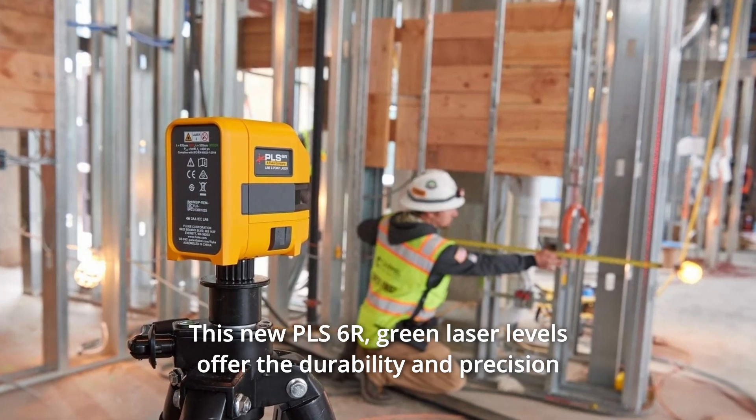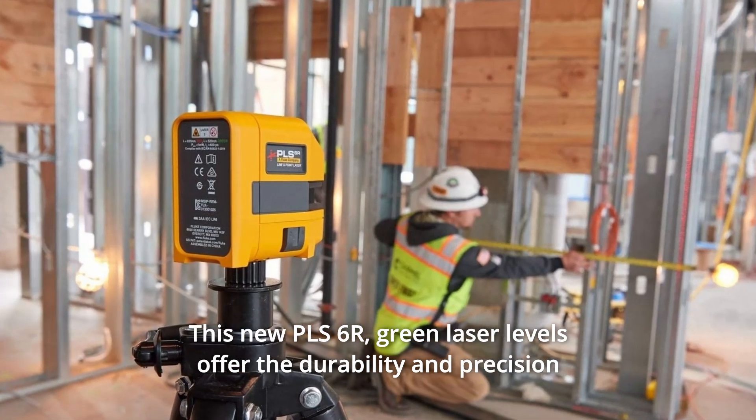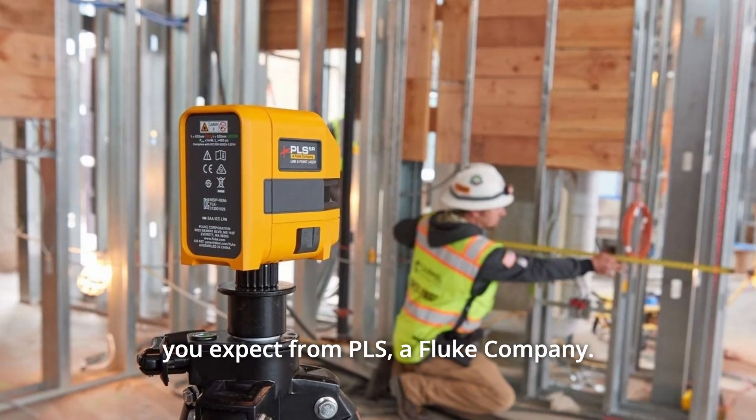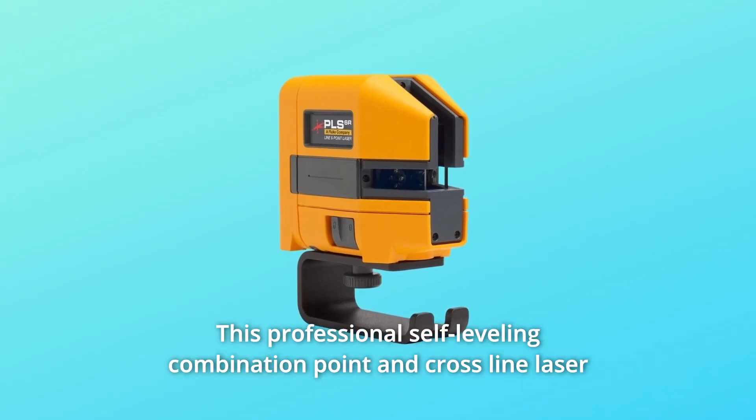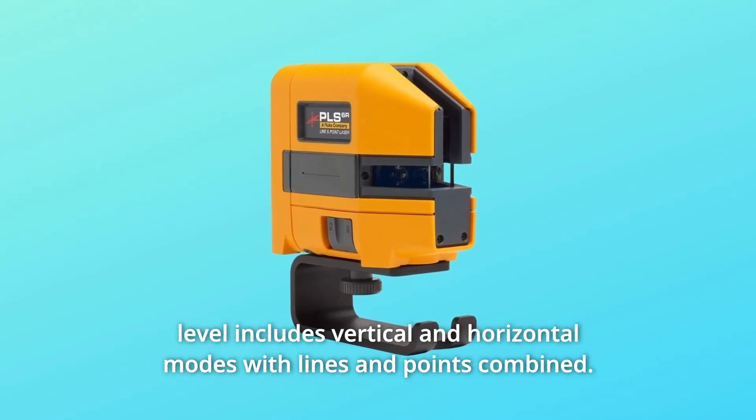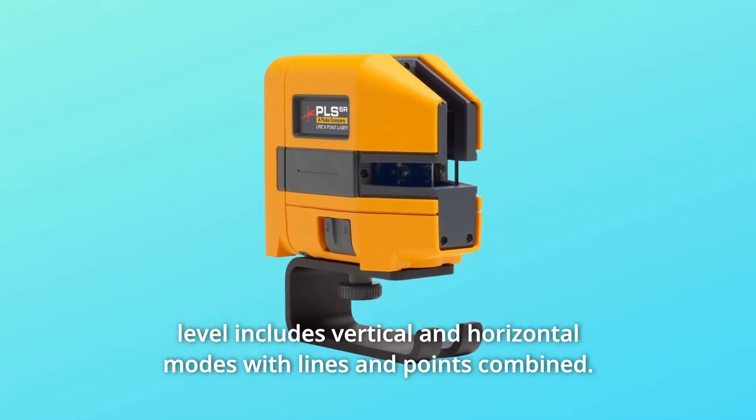This new PLS-6R green laser level offers the durability and precision you expect from PLS, a Fluke company. This professional self-leveling combination point and cross-line laser level includes vertical and horizontal modes with lines and points combined.